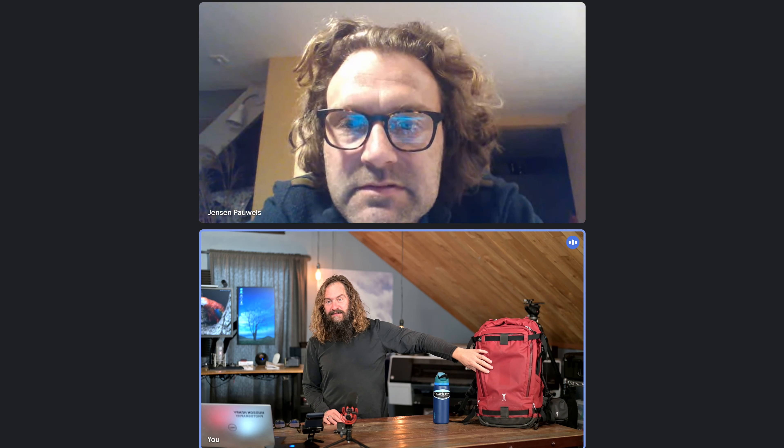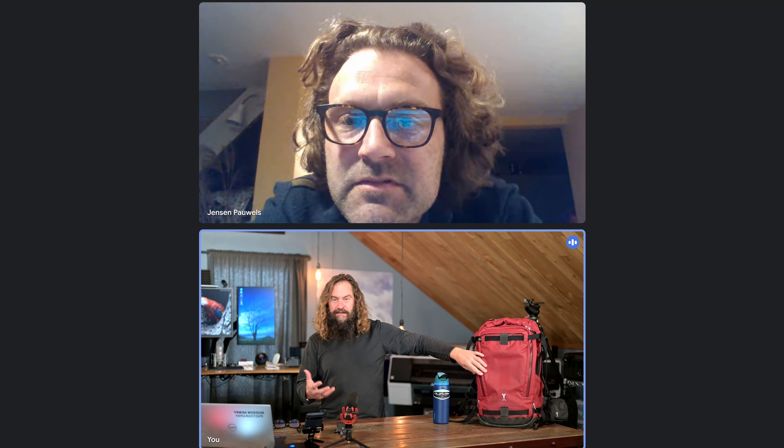Everyone, this is Jensen — the designer, co-owner, creator, and originator of the Naya Evo bags, which I think are just the best ones out there. Jensen, you're in Spain right now? No, I'm back in Sweden. I arrived from Spain for a short trade show and now I'm back in Sweden. Nice to meet everyone.